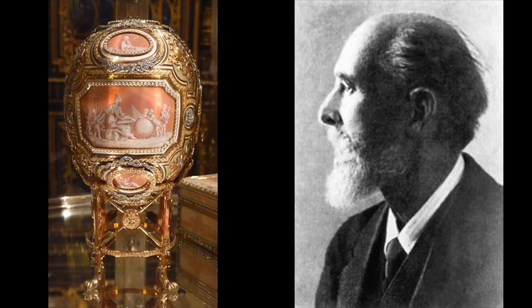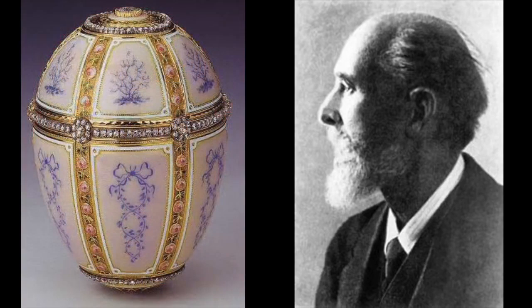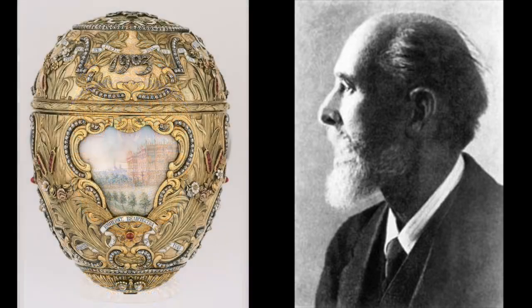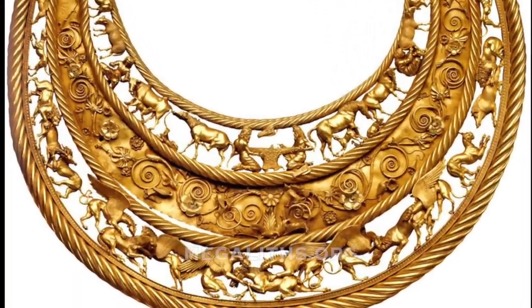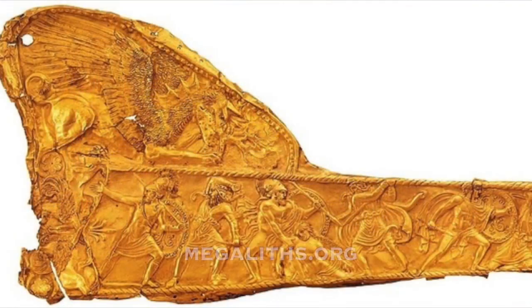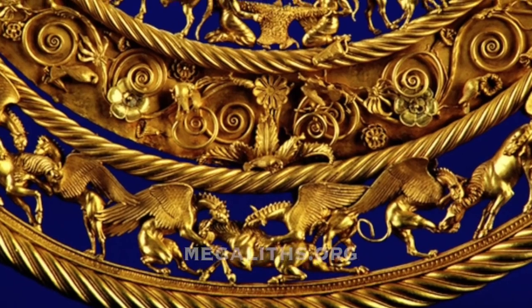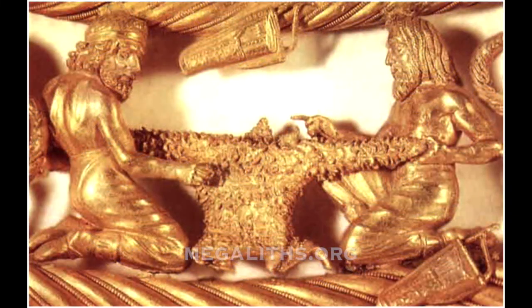Even the world-famous maker of the Faberge eggs, Peter Carl Faberge, even he failed utterly and completely. What you see on the screen now are his famous masterpieces. So, even after this failure, the textbooks continue to assure us that such fine gold work, like that of the Scythians — who were surely connected with the culture of the survivors — is a work of barely civilized people who were unable to organize themselves within a country, constantly traveling with their cattle in search of lush grass. Just nomadic people. Then how could they produce these things that we cannot replicate? This is such fine Scythian work, seen on the magnifying glass.